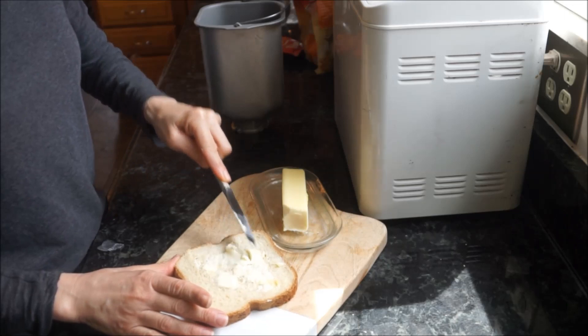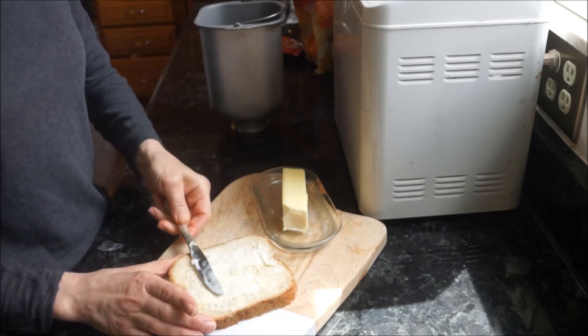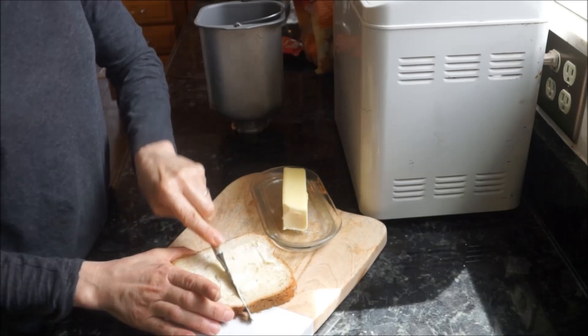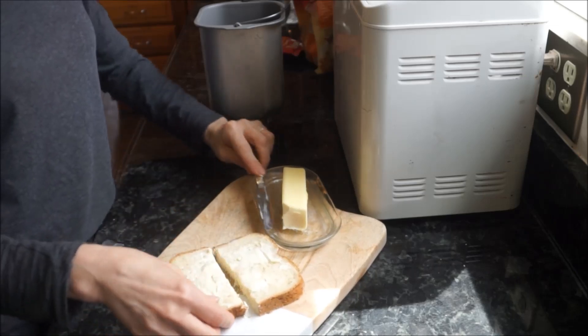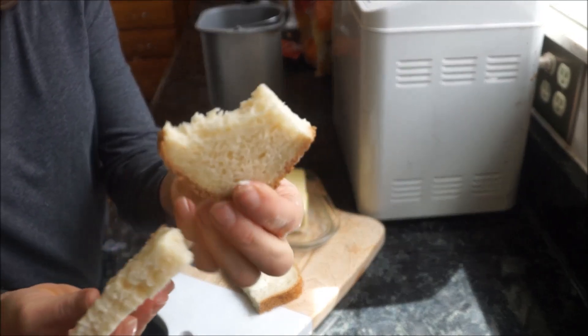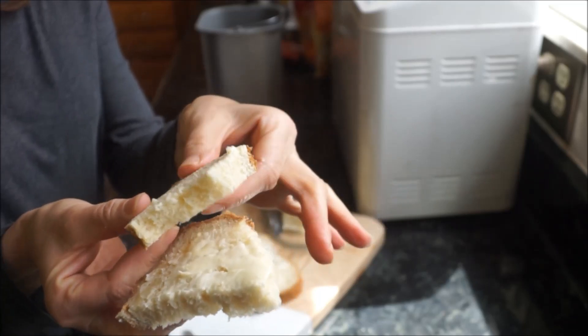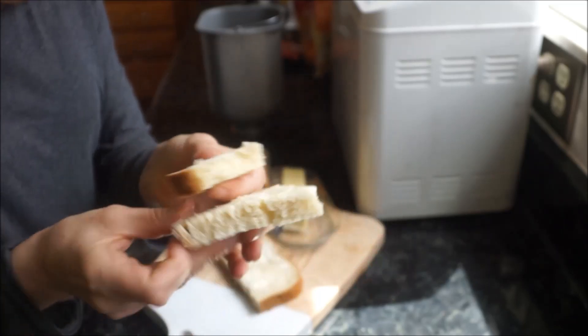You can enjoy this bread any which way you like. You can butter it and serve it with dinner, toast it, or use it to make a sandwich — it is delicious. Let me know if you guys make it, let me know in the comments below. Give me a thumbs up if you like these type of videos. Remember to hit that subscribe button and don't forget to hit the bell so you're notified of any new videos that I post in the future.